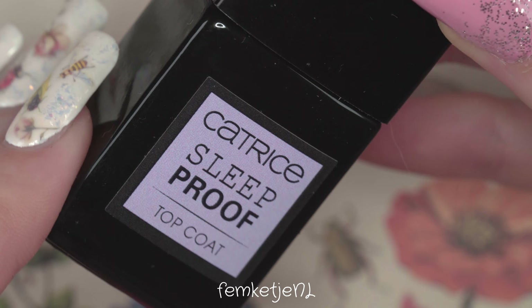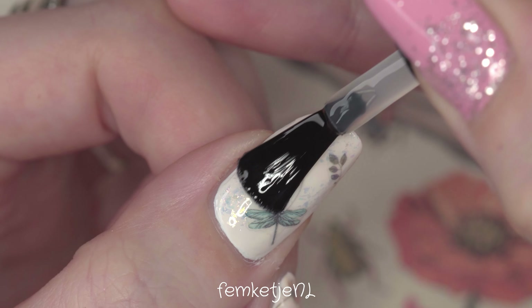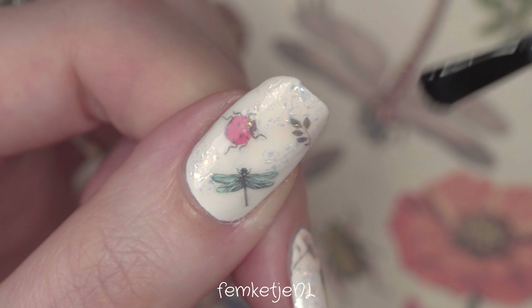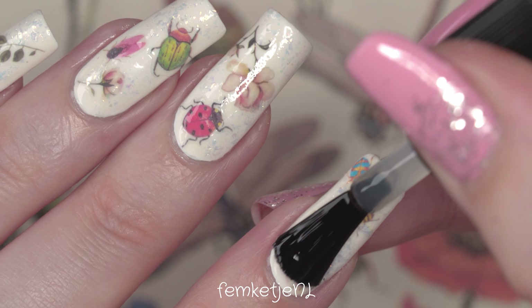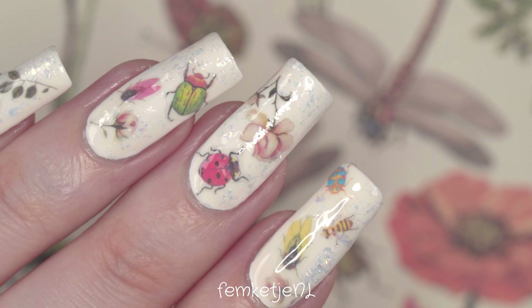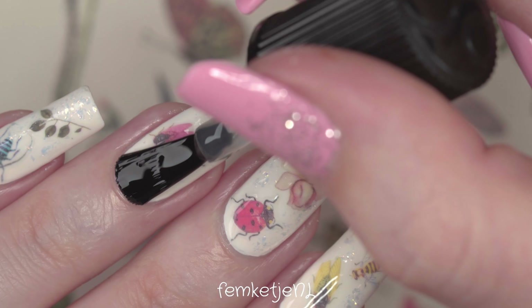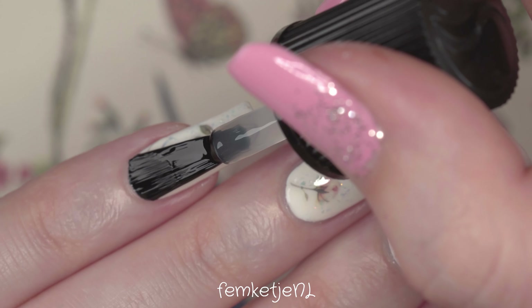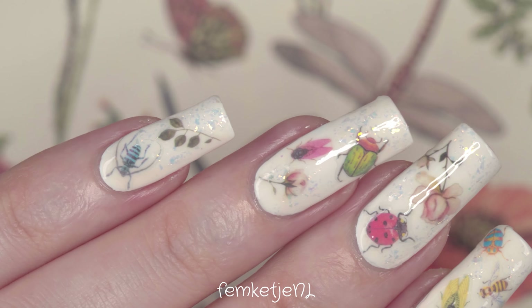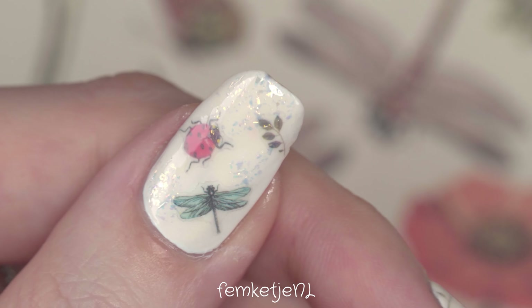After all your layers of polish have dried, go in with a top coat. If you feel you've already added so many layers you can skip it, or if you don't want to wear it long-term, you can skip it too. But I have my manicure routine — base coat, colors, and top coat — so I'm going in with a top coat by Catrice. I've mentioned this one in so many videos; it's really nice and quite affordable. I wore this for nine days and it still looked so good I didn't even want to remove it.